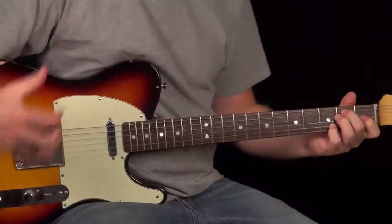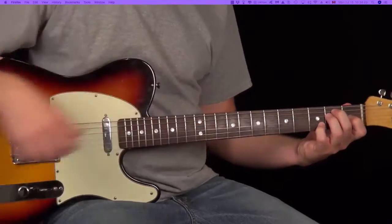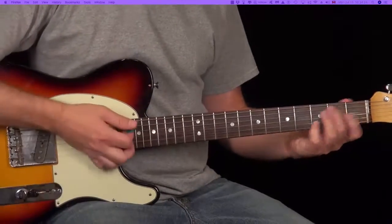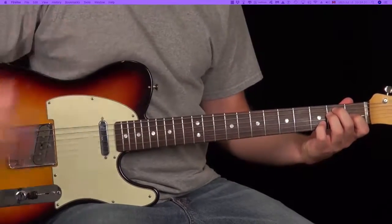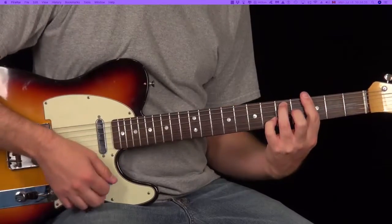Alright, so let's take a look at this rhythm track. Now this is a lot of fun to play, and it's very inspired by CCR and John Fogarty's solo career stuff. A lot of what he plays is very focused around just a dominant 7 chord — whether it be an E7 or an A7.